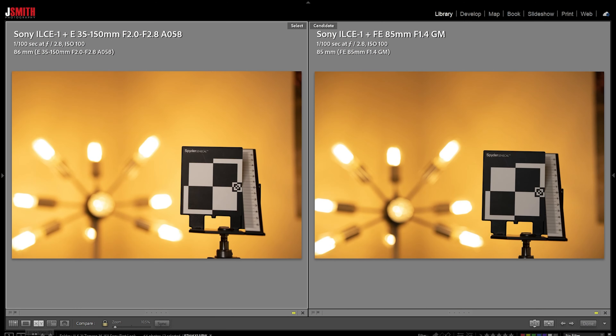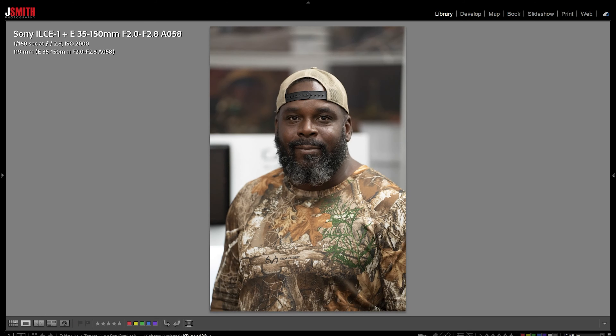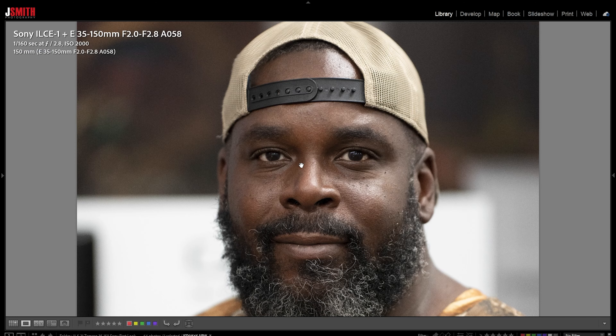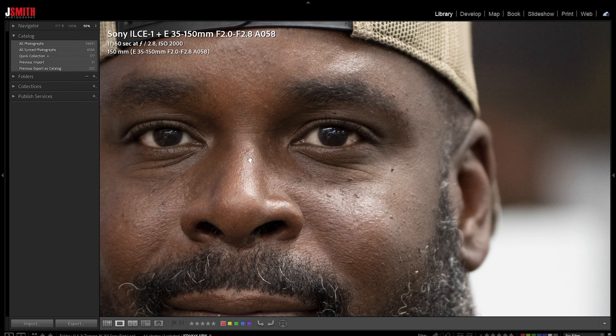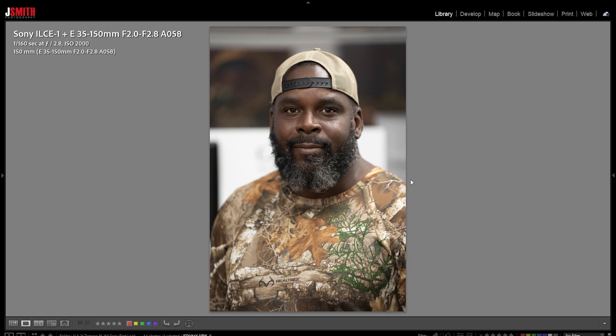That softness I spoke of at 150mm is not something that's really noticeable in the real world. Here's a quick shot of my buddy Joe — shooting wide open at 150mm. When we take a close look here, Joe looks pretty sharp as he should. Yeah, it looks great in the real world. Unless you're being a pixel peeping nerd, you're not going to see that bit of softness at 150.